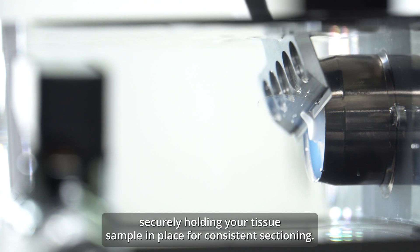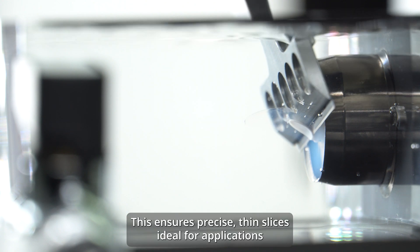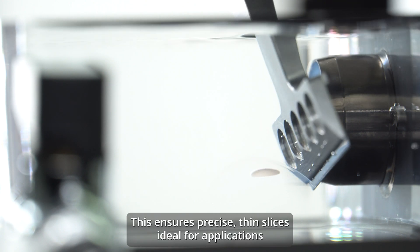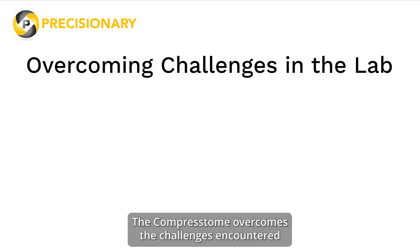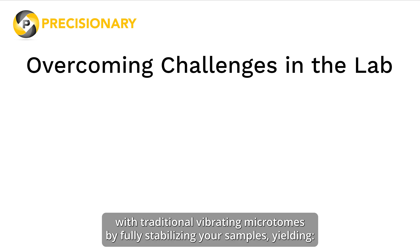This ensures precise thin slices ideal for applications such as imaging, electrophysiology, tissue culture, and more. The Compresstome overcomes the challenges encountered with traditional vibrating microtomes by fully stabilizing your samples, yielding smooth sections without vibration artifacts and chatter marks.